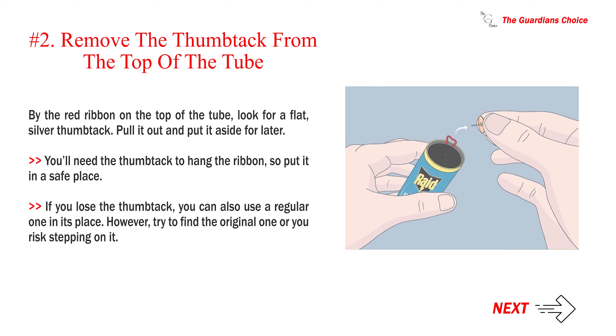By the red ribbon on the top of the tube, look for a flat silver thumbtack, pull it out, and put it aside for later. You'll need the thumbtack to hang the ribbon, so put it in a safe place. If you lose the thumbtack you can also use a regular one in its place; however, try to find the original one or you risk stepping on it.